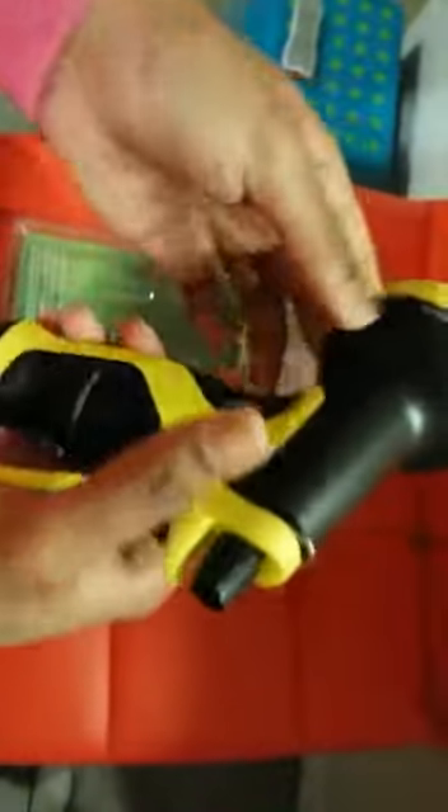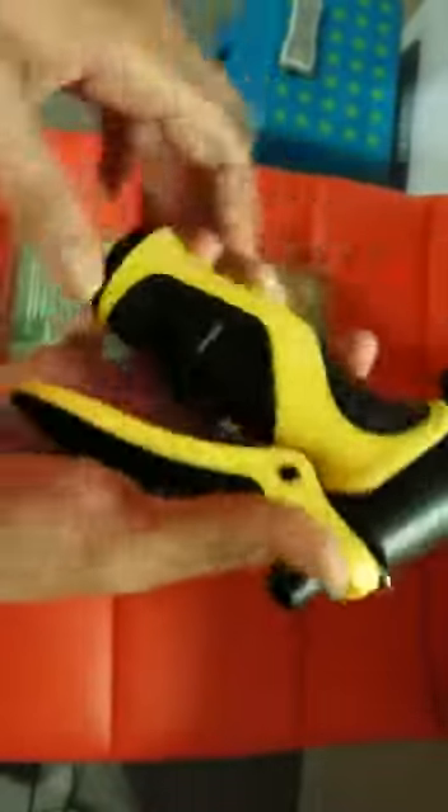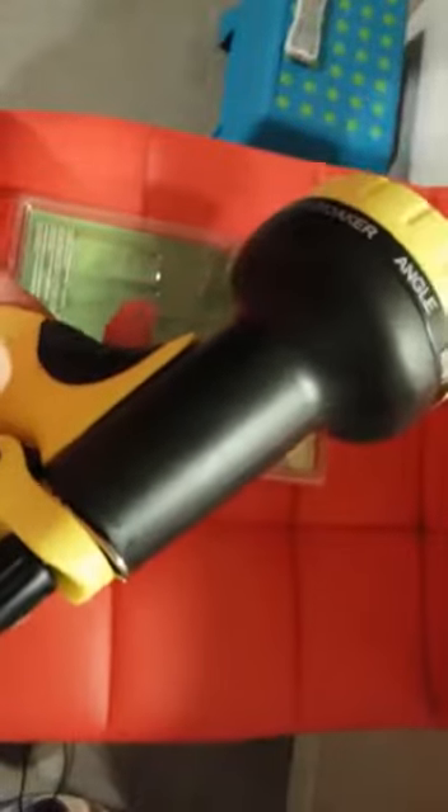This is a great quality nozzle. As you can see, the trigger is really nice and the grip is really good. They have nine spray settings, which are marked perfectly with an arrow, so you can clearly see which setting you're looking at.